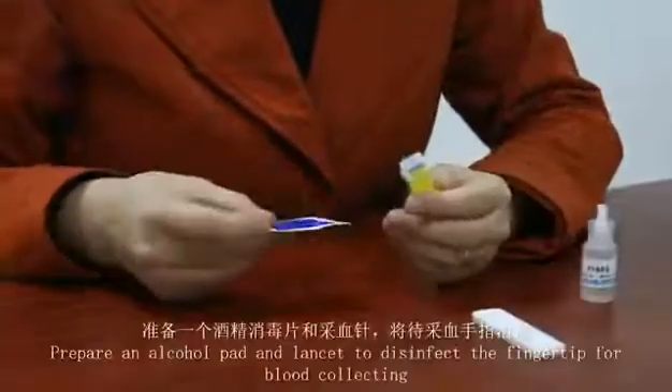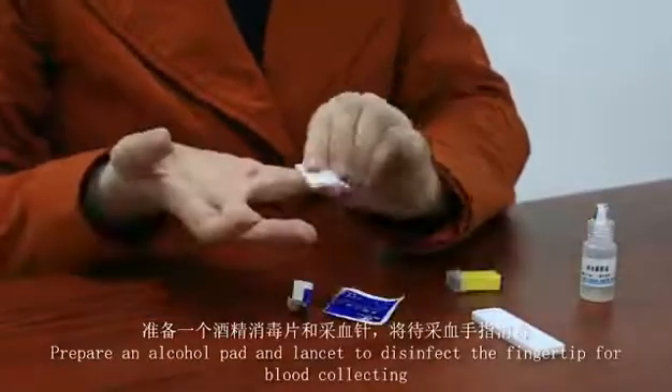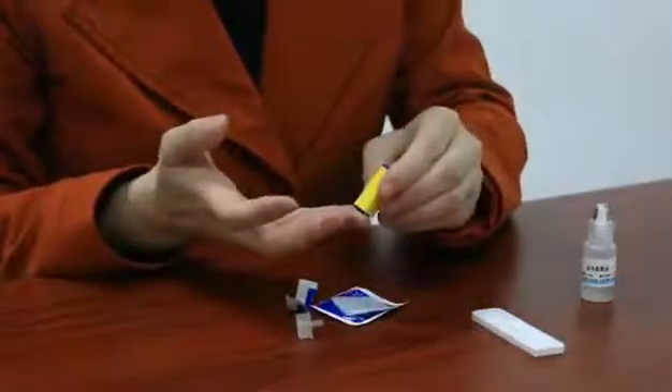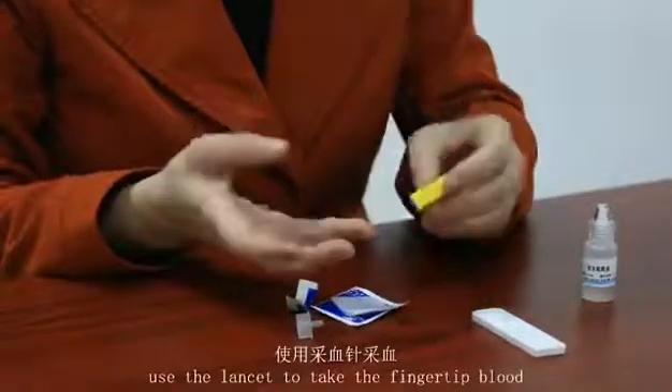Prepare an alcohol pack and lancet to disinfect the fingertip for blood collecting. Use the lancet to take the fingertip blood.